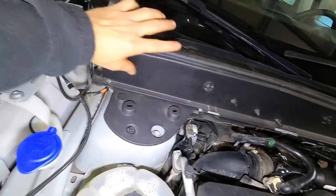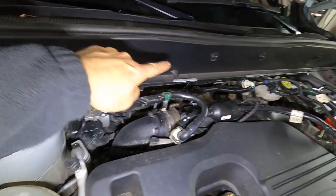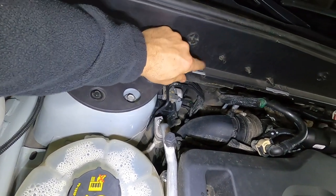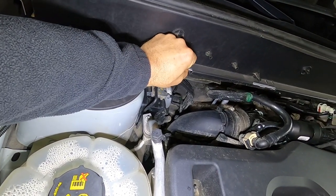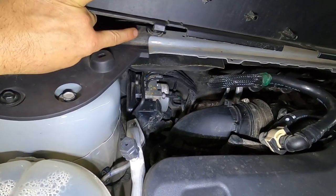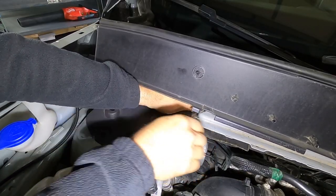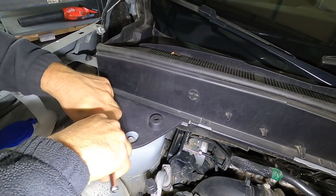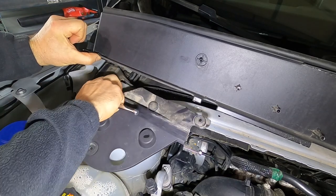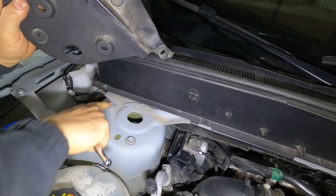Now normally there'd be little clips that hold this cowl cover on — there's one there and then several more across this piece. I've had this thing on and off so many times that I've lost most of mine. When you take this off, you'll have to take those clips off — be careful, they will fall down into the engine bay. Underneath here, you've got just one bolt that holds this plastic cover, and then this bolt here. Once you get those bolts out, this piece just lifts out — just pull this up and pull that out right there, and now you can get to these three bolts.